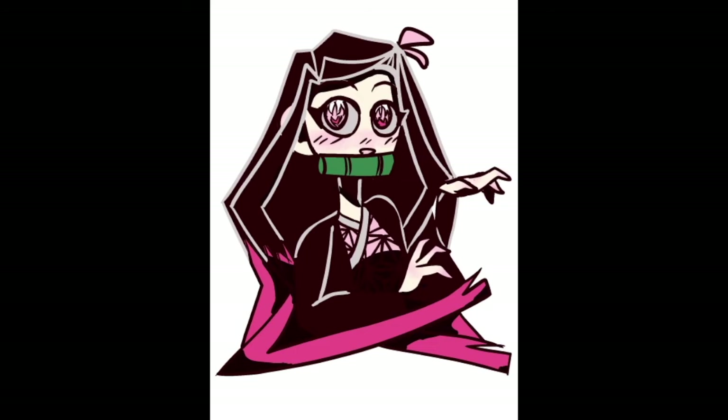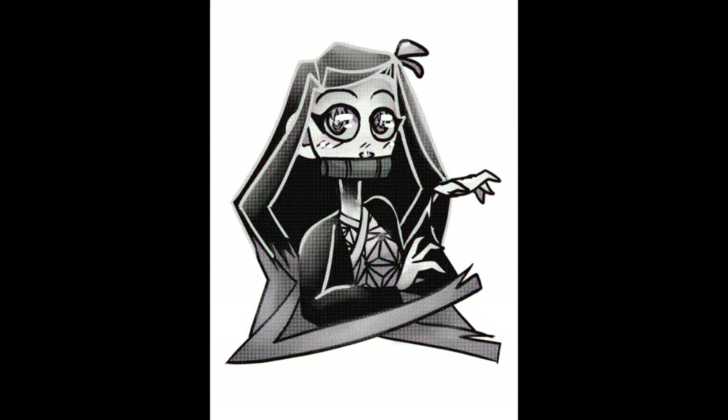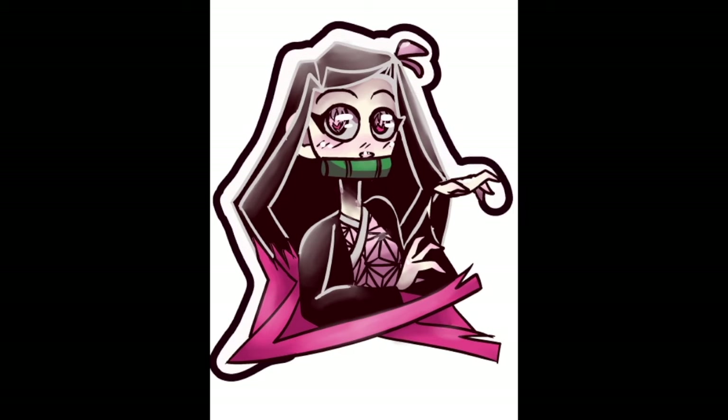For the shading, I used a very dark, almost black, reddish-pink color, and for the outlines of the black areas and the highlights, I used a very light pinkish-gray color. Lately I've been liking using a more blendy style for the shading and highlights, so that's what I stuck to for this piece. Anyway, this is my first Nezuko sticker — hope you like it!